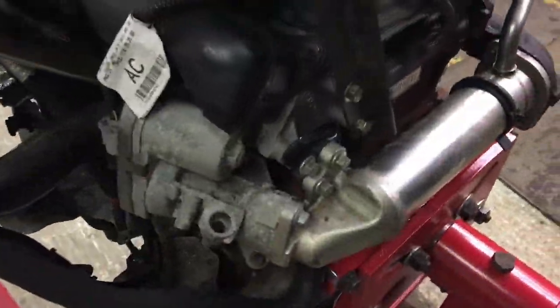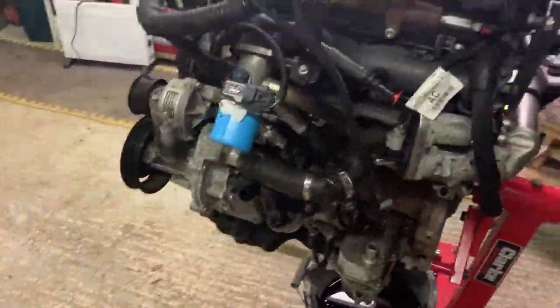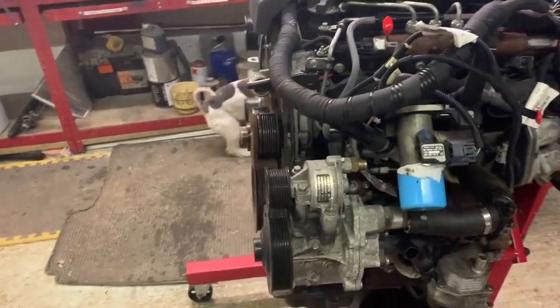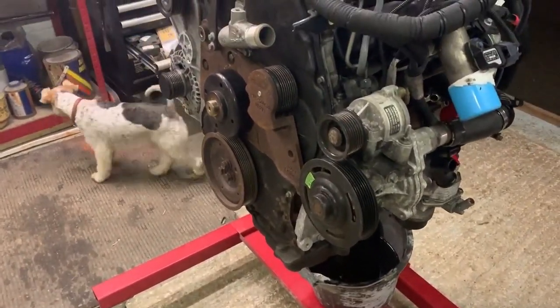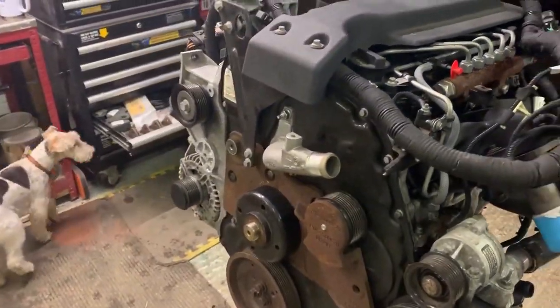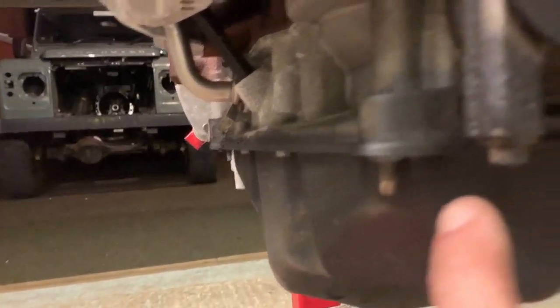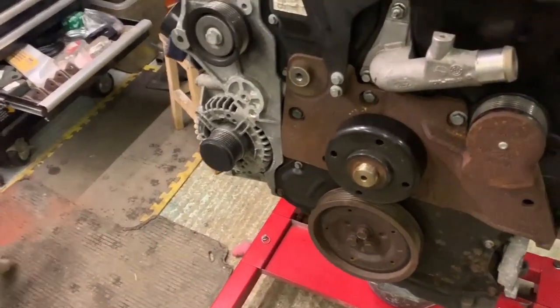So there we go then guys - that's it, engine's out as you can see. I think I'm going to call it a day there for this video. I'll see you back probably next week when I've done some work on giving this engine a bit of a refresh and investigating the oil leaks. Nothing's actually dripping on the floor yet but this area here is looking quite wet and looks like it's going to start dripping very soon. I hate oil leaks absolutely, so I'll see you all soon guys - thanks for watching, bye for now.